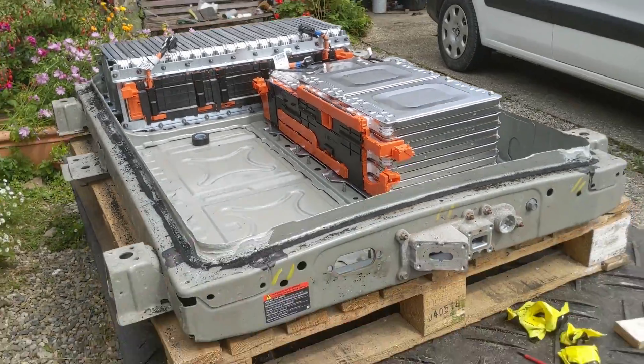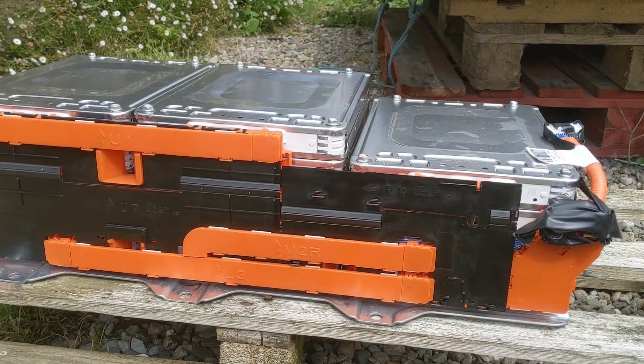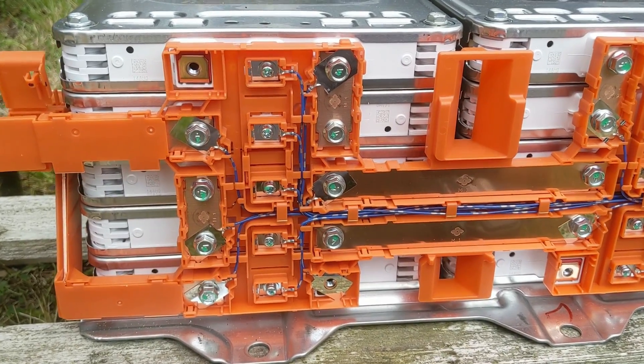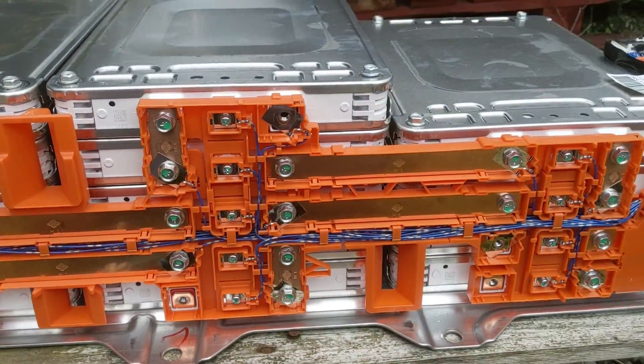I've managed to remove one of the side stacks, so I've got it down here. This is about 100 volts — much lower voltage than the full pack. Now I've taken the covers off, we can see all the BMS wires that connect into the middle terminal on each battery module.